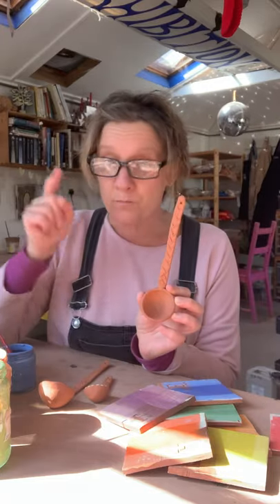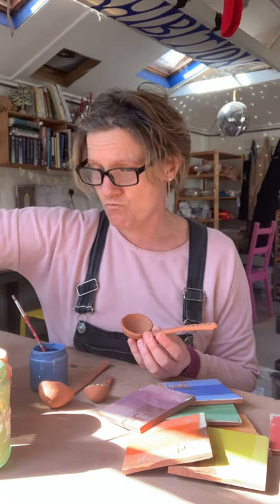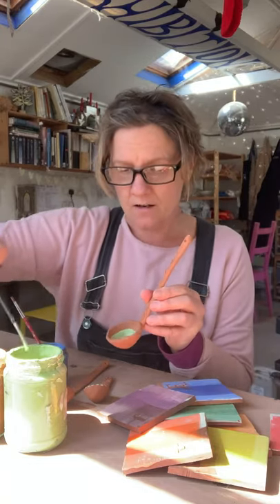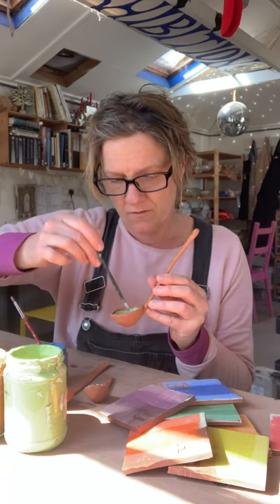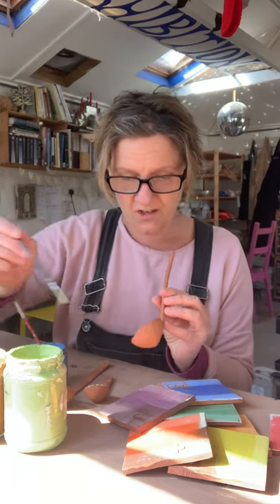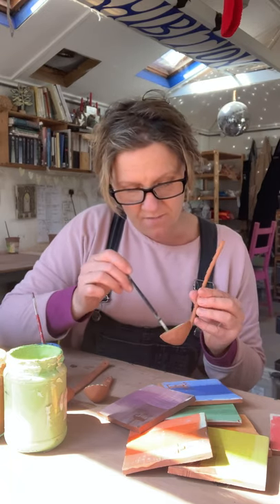If you've bought clay from me, had your stuff fired, got it back, and bought some underglazes and transparent glaze from me, this is how you apply it — so simple. Let's try a bit of yellow, a bit of green. You literally just paint it on. I'm going to give this an undercoat of green. Any old brush will work — just get a paintbrush. The underglaze covers really well.